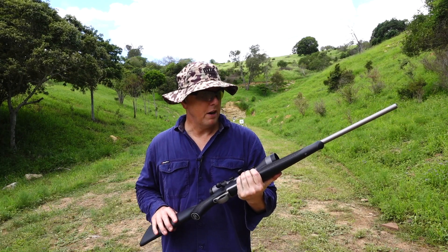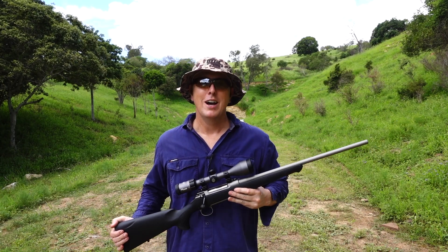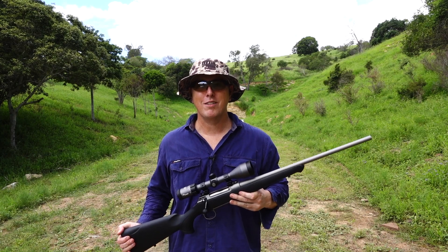Apart from that, no other complaints — this rifle is just an absolutely beautiful rifle. Hope you enjoyed the review, and till next time, we'll catch you then.